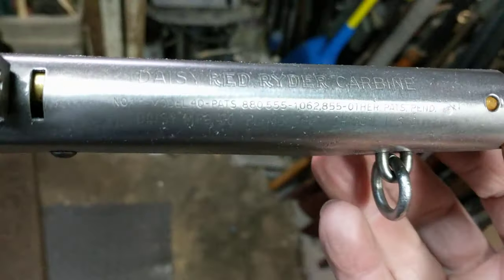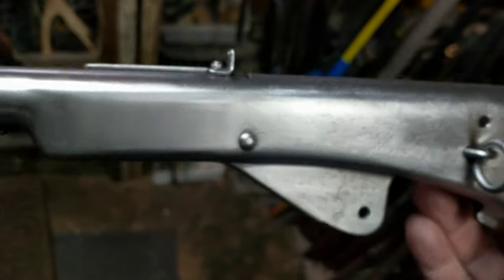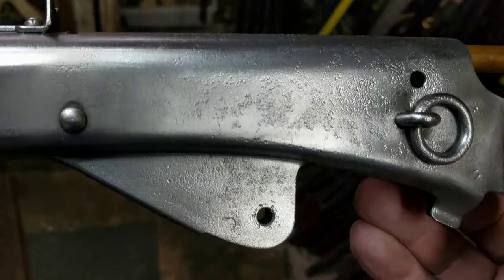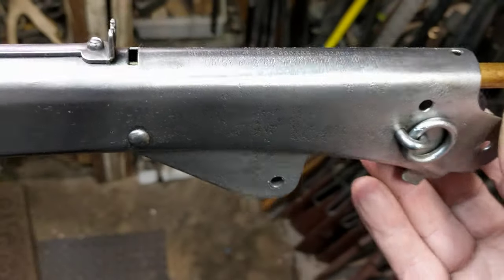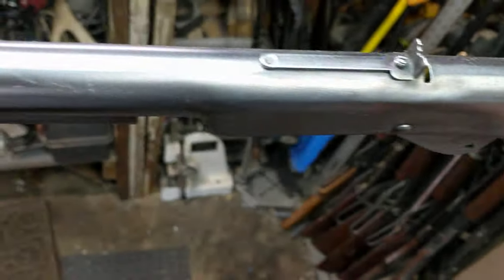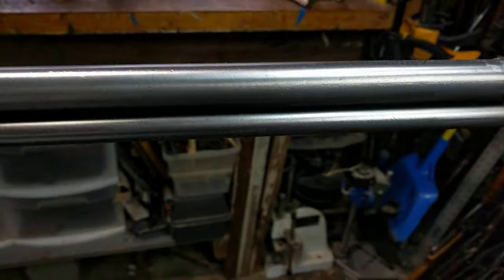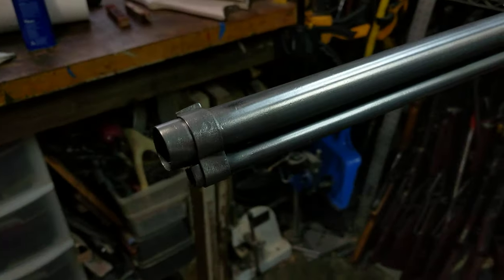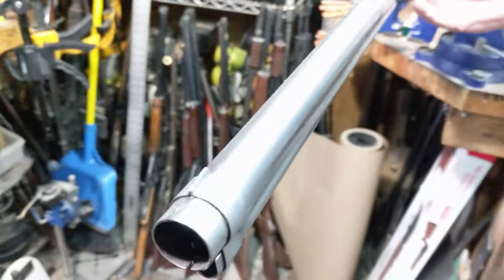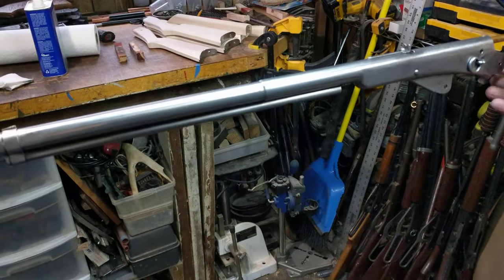This is an older gun, first-generation style — not the 41-42 production, but something after the war. And as you can see from the steel here, this gun didn't have the nicest life. It's got quite a bit of pitting in it in the receiver area. This responded well to treatment. We basically hit it with some hand files, a little bit of sanding, and a wire wheel to get as good a look to it as we could. It's never going to be perfect, but it's going to look a lot better here in a minute or two.